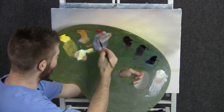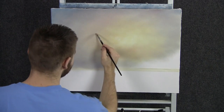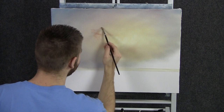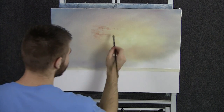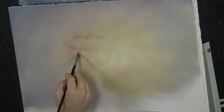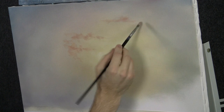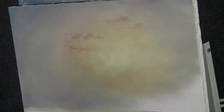Now with our filbert brush and a little bit of yellow, red, and some white, let's just begin to scrub in some beautiful little clouds here. We don't want to overdo the clouds in this color — we should keep it here in the center where it's really bright. And as we go out, we're going to make the color a little darker, maybe throw some blue and black in it, just to give us a nice effect like we're coming away from the sun.